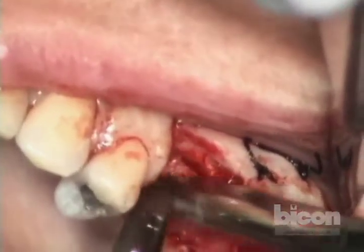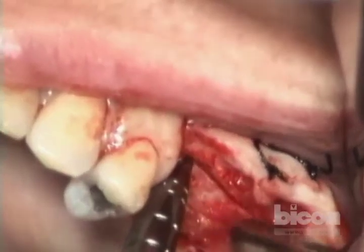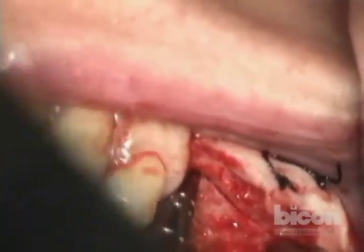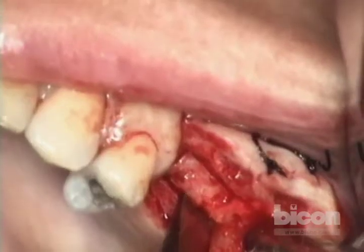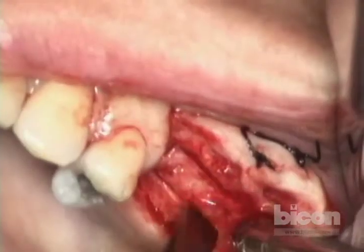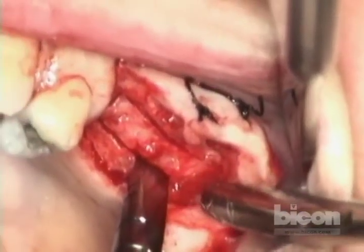I just want to make sure these cuts are complete. You can feel it, really. Always err on the side of shallower, because the idea is the bone, when scored, will fracture in there. You don't need to cut it all the way because you risk cutting the membrane.